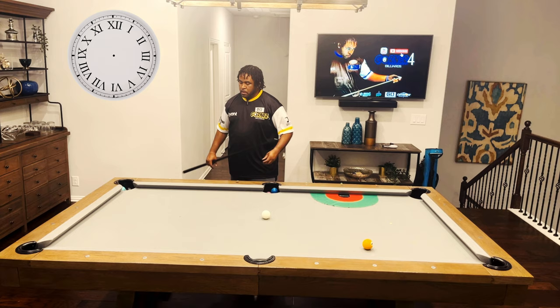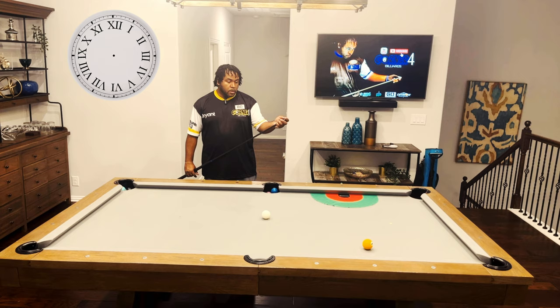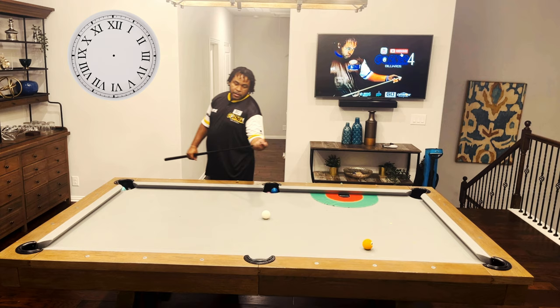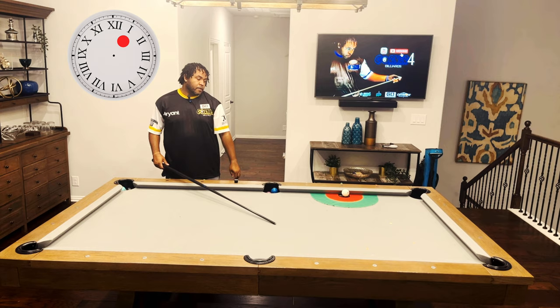Alright guys, one ball — we'll go 1 o'clock. Keep in mind the table conditions vary from table to table, so that's why you have to practice this. So 1 o'clock should bring me to this diamond. Of course, I want to land in the red if all fails. We're going to go 1 o'clock here. Perfect — brought it right to that diamond.